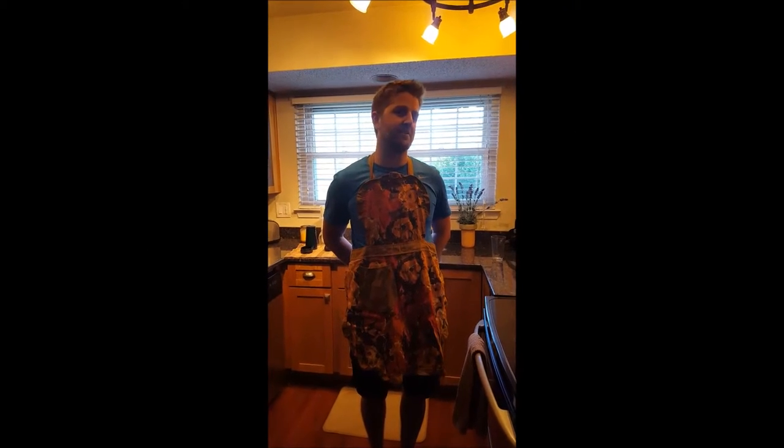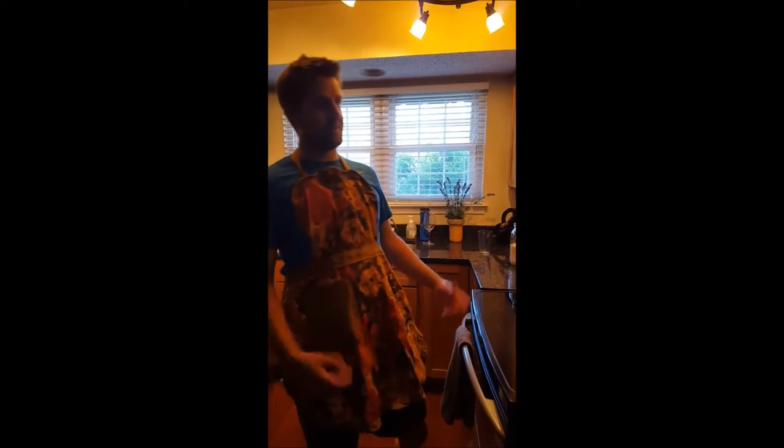Hi, my name is Petar, and today I'm going to show you how to make homemade bread. It's actually very simple to do. You only really need four basic ingredients and water.